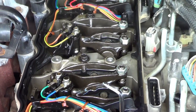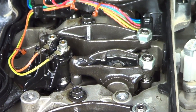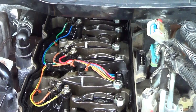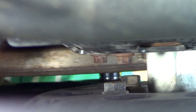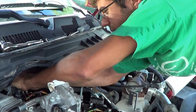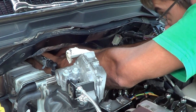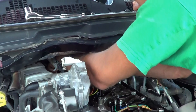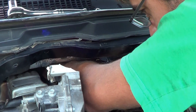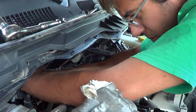I can hear the compression in the cylinders hissing as we rotate. We're on the last and most difficult one, which is the cylinder six exhaust. At this point I can't even see it, but I can feel it — and that's why they call them feeler gauges. We are almost done.